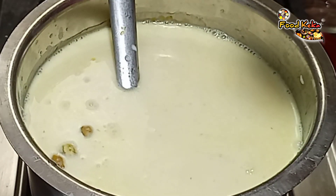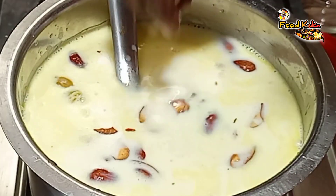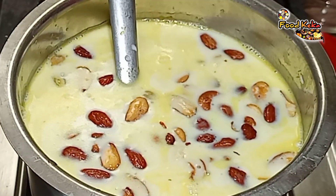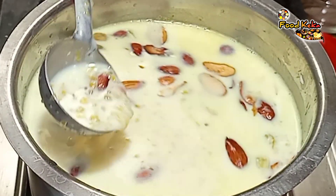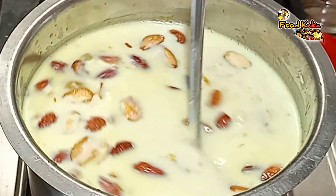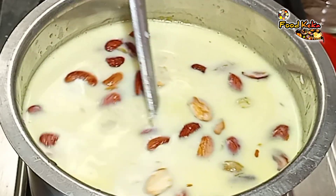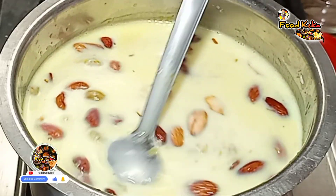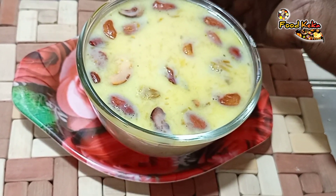Let's cut the leaves and put them on top. I am ready. Please like this video, like and share and comment, and subscribe to my channel.